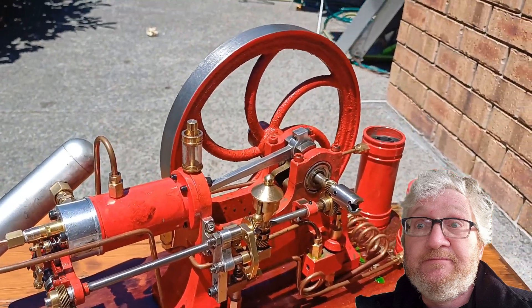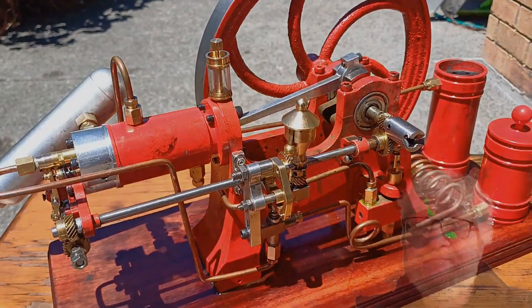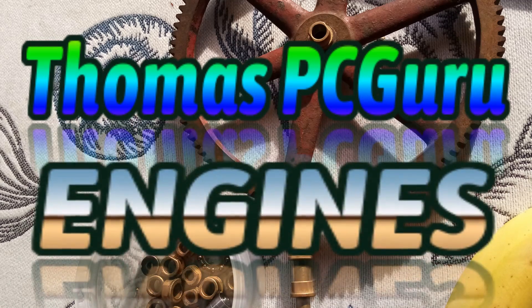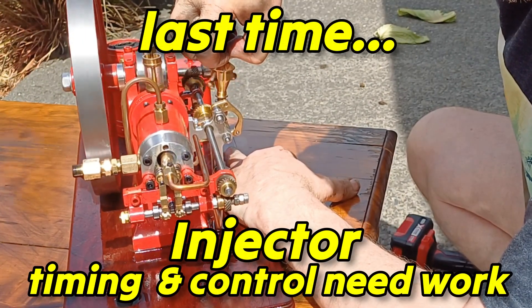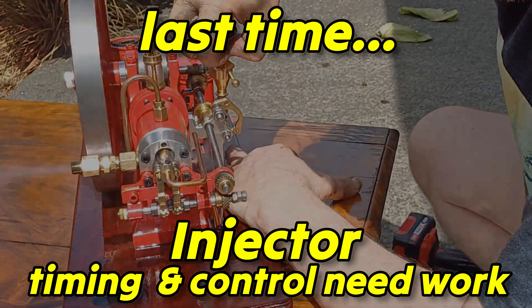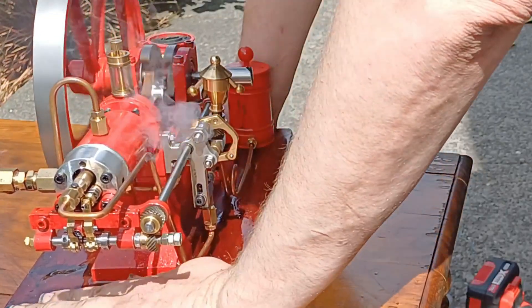G'day, it's another gorgeous day here in paradise — Christchurch, New Zealand. You're with Thomas, PC Guru Engines. We've had a look at this over the last couple of weeks and this is to catch up with you guys.